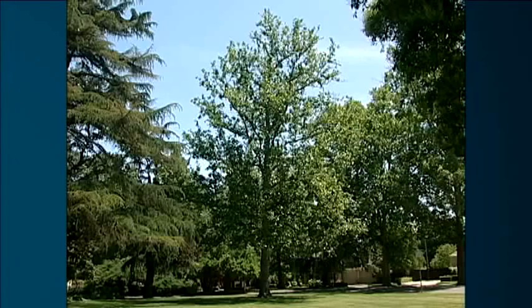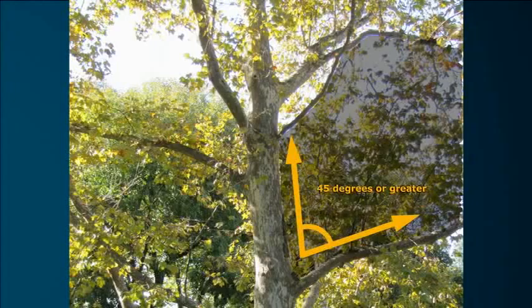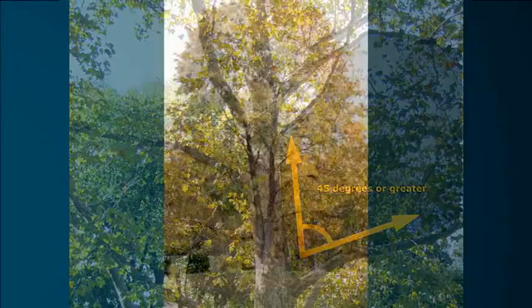What does a well-trained tree look like? A well-trained tree has a single, central, upright leader and well-spaced scaffold branches. Branches have wide, strong angles of attachment and are not too large compared to the trunk.